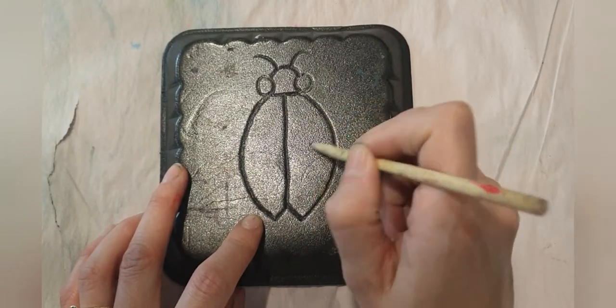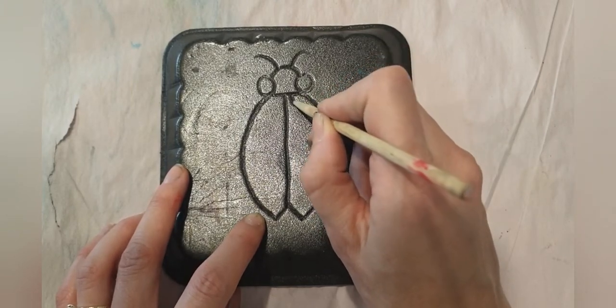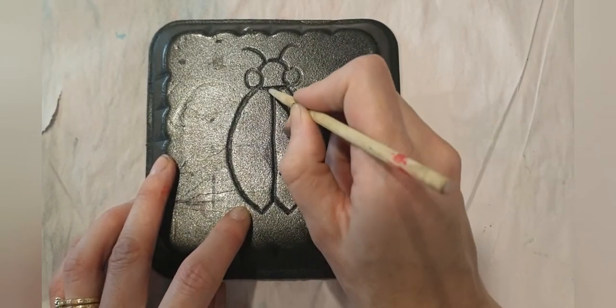Then you could add polka dots like a ladybeetle, or lines, zigzag patterns — it's really up to you what you want to do. I'm just going to do a couple of curved lines on the wings here.